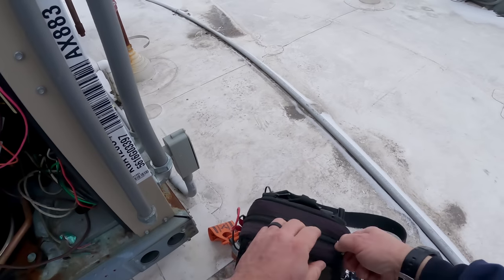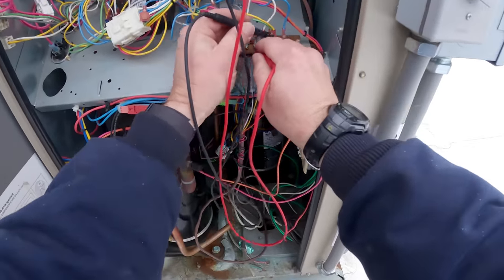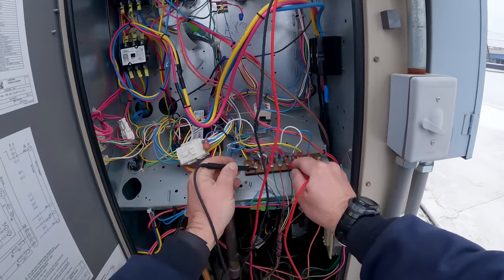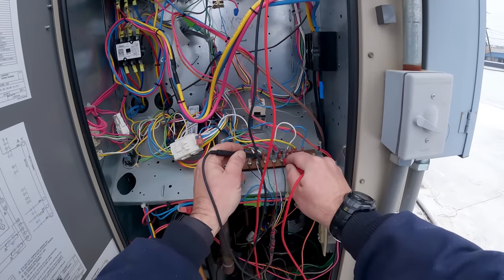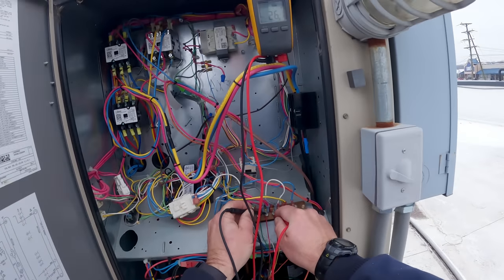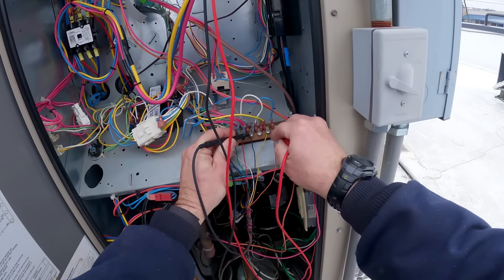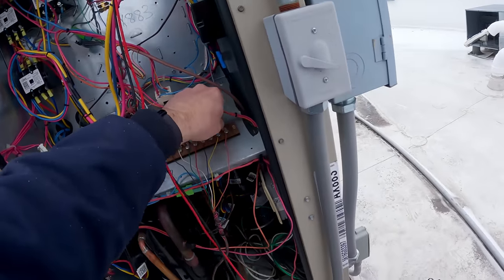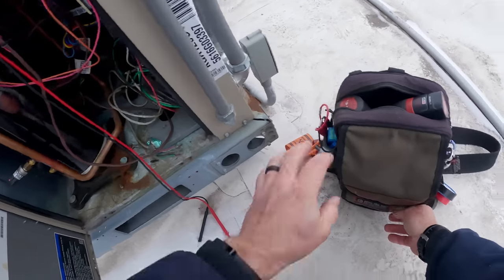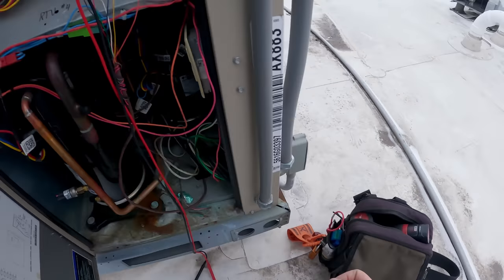Let's take a peek at the voltage coming into the unit. Go from common to Y1 — we've got juice. Y2 we've got 25.8 volts. Nothing on W, nothing on that. We do have a call for G, and between R and common we have 26.1. Do we have a call on both Y1 and Y2? Yes we do — that's why it's not running the economizer. When you have both stages calling, that's causing the economizer to not run.